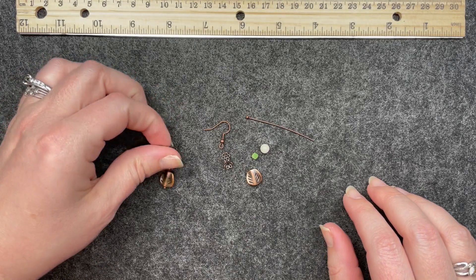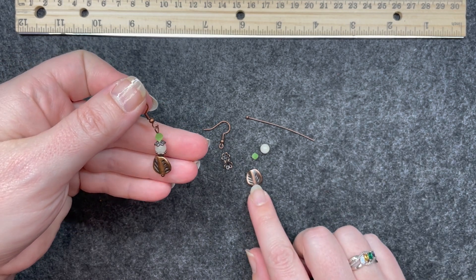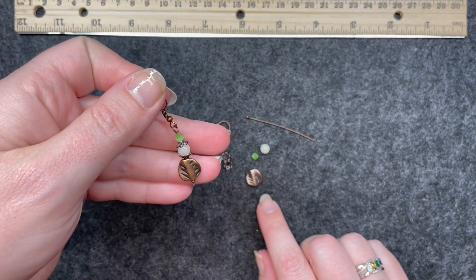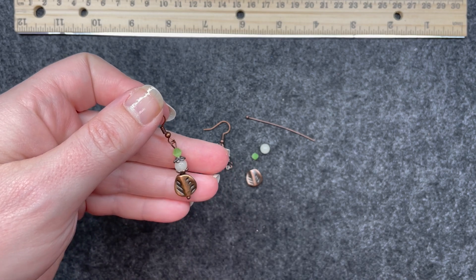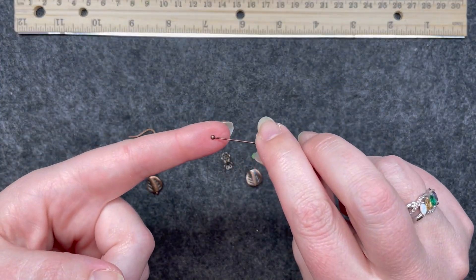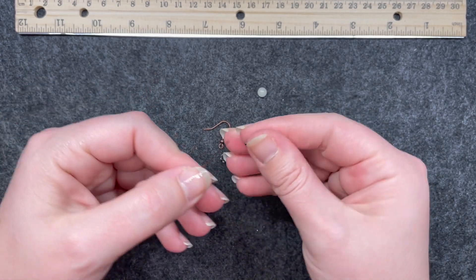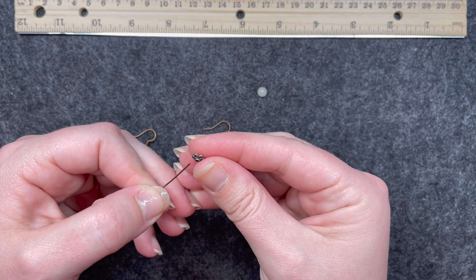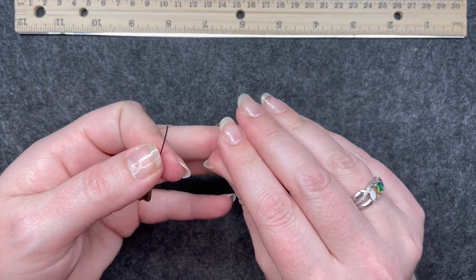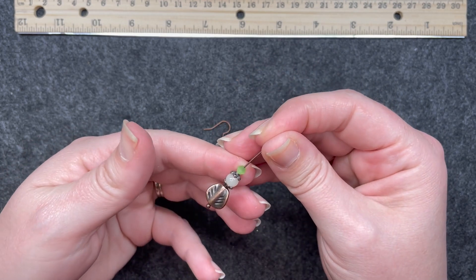For each pair of earrings I will have one earring already made and I'll quickly go through making the other earring in the pair. So this is the first earring — the focal piece is these really awesome spacers. I'm using a ball pin, starting with that spacer at the bottom, then bead caps from my own stash — bead cap facing up, a 6mm round, bead cap facing down — and then one of the green bicones from the bead box.